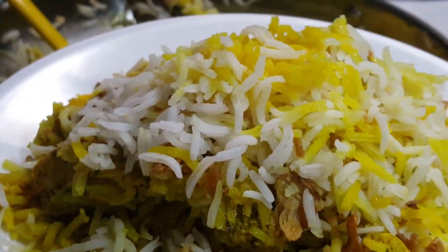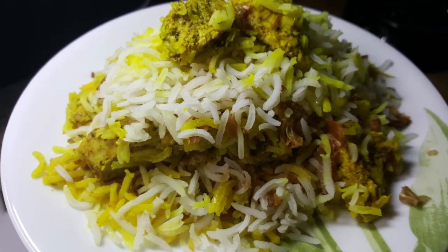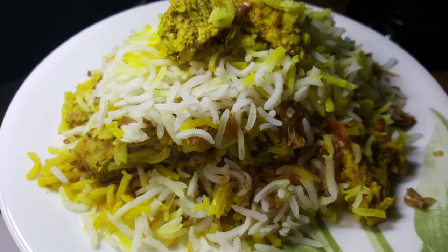Hello everyone. Today I have this aromatic chicken biryani recipe for you. If you'd like to see all the steps, please keep watching.